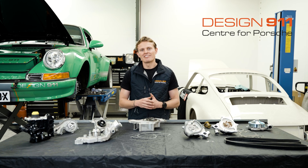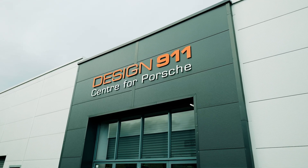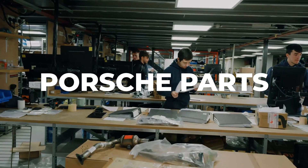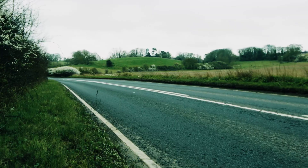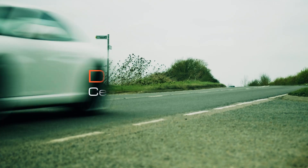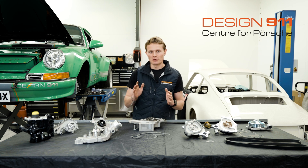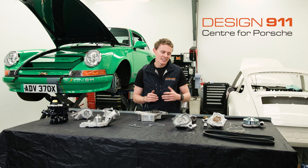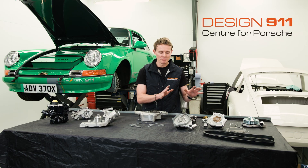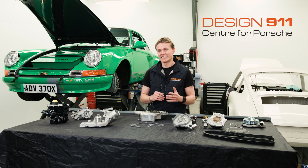Hi everyone, I'm Laurence Todd at Design 911 and today I'm going to be giving you a tech talk on water pumps. In front of me I have some water pumps from a range of different Porsches — water pumps out of a 928, 944, Cayenne, Macan, and 911s. Some of you may not be too pleased about that, but the reality is 911s today are all water cooled.